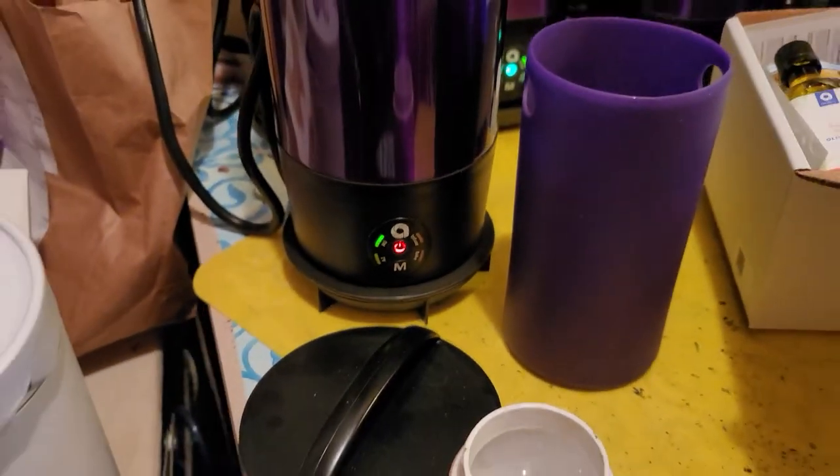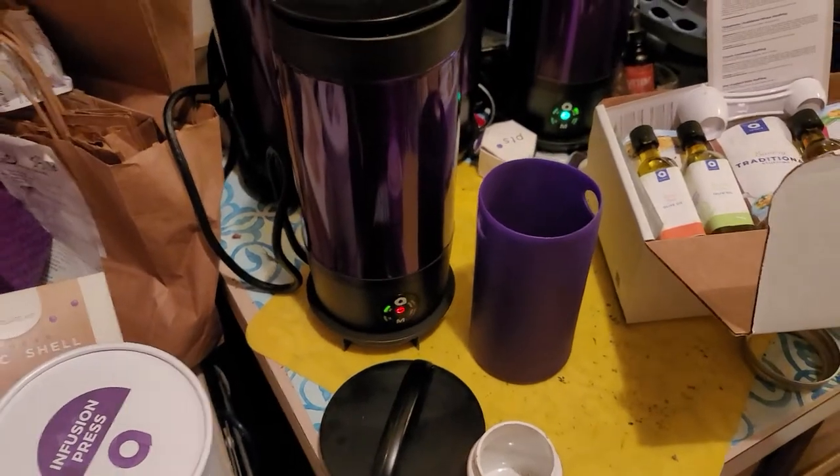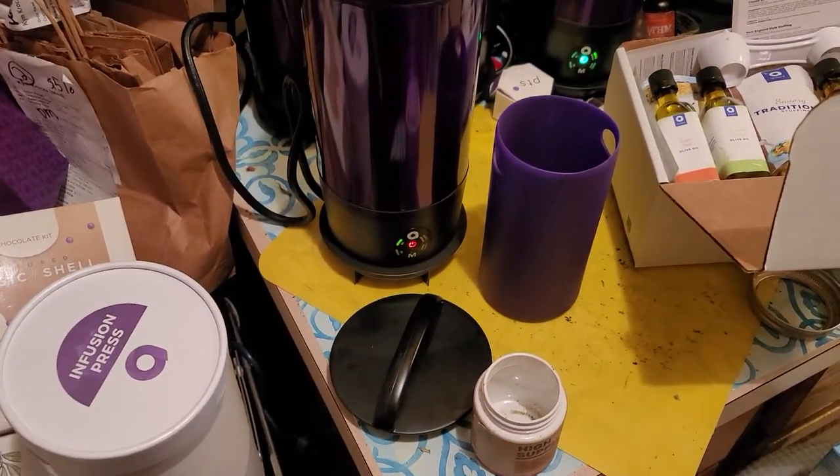Hi, welcome back to Cannabis with Kim. I'm Kim. I just wanted to show you guys a few little fun things that I've gotten through Ardent.